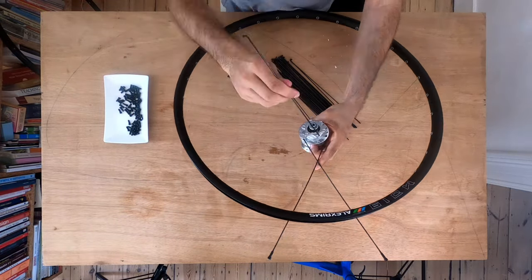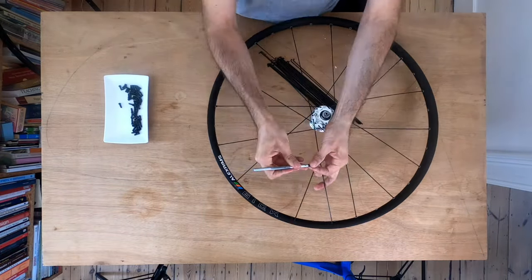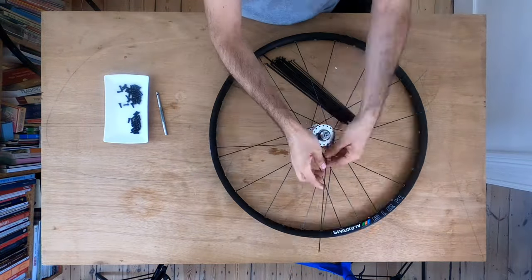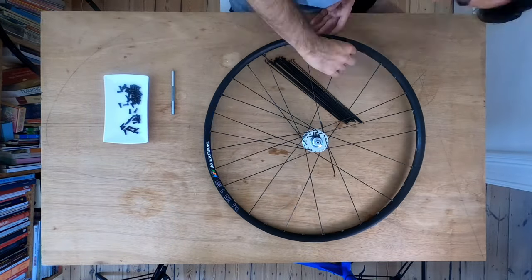If you like working on your own bikes like I do, you should consider learning how to build your own wheels. In this video I'm going to show you five good reasons to do so, and stay until the end of the video where I'm going to give you three very useful tips for starting your own bicycle wheel builds.